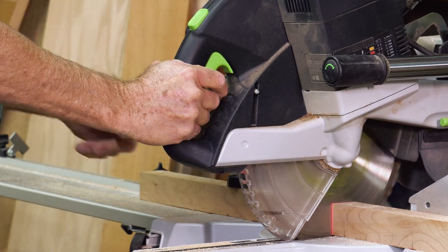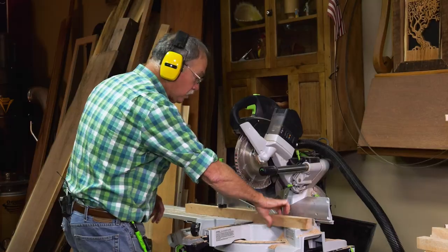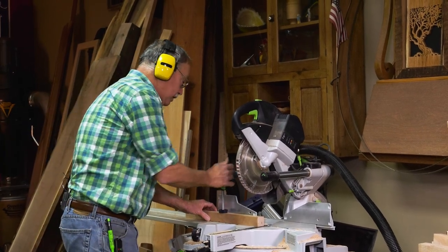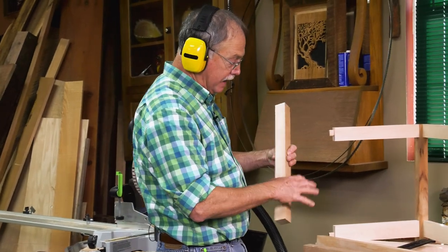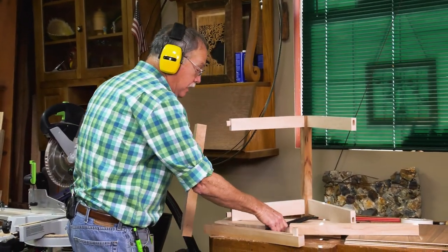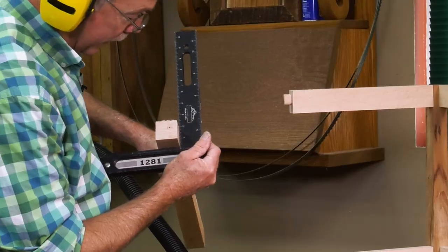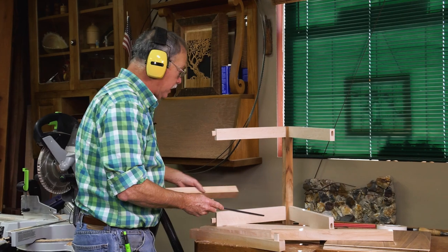Let that come to a complete stop — you'll get a better cut that way, and you won't have any kickbacks. Let's take a look: that's one of four identical legs, inch and five-eighths square. Whatever you do, they have to be square — if they aren't, then the whole assembly won't go together.